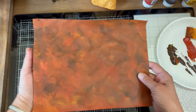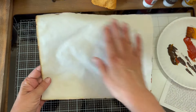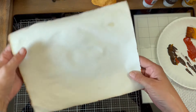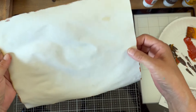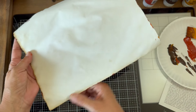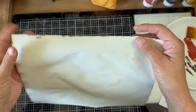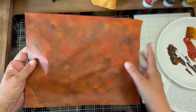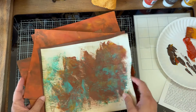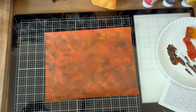Let me dry it and let you see how it's turned out. There's that piece of decorative journal paper — and of course you've still got the regular coffee dye on the back. Sometimes you get little marks on the other side, but that doesn't bother me. Now we have several pretty rusted papers. Here's the one we just did — it's a little bit red for me.